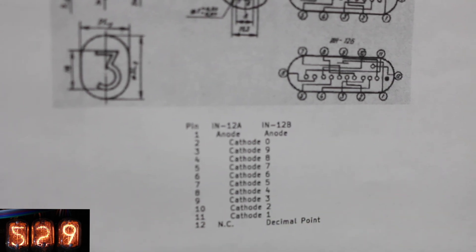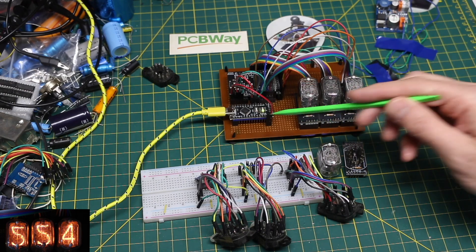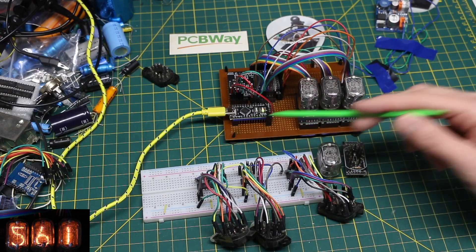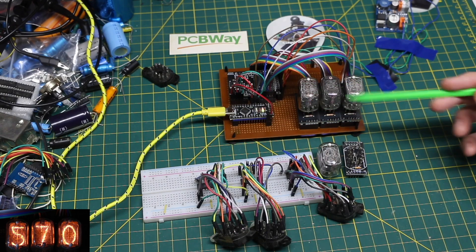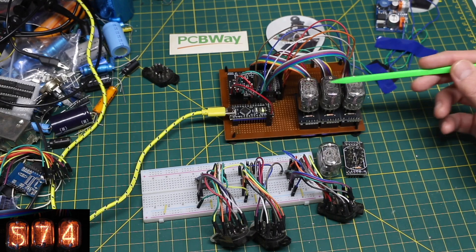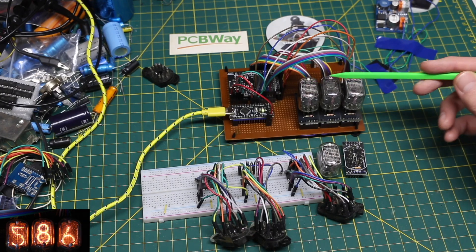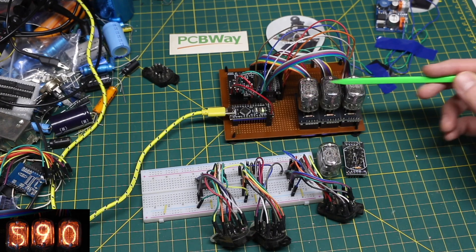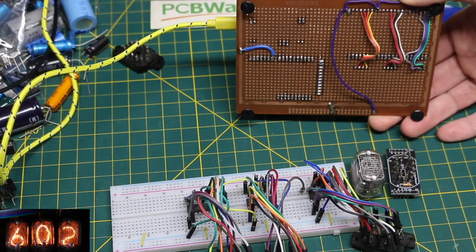I have a high voltage separate power supply here, powered from a bench supply giving 12 volts in, and I have it set for 180 volts out going to this board. I have the Arduino Nano here running a sketch to count from 0 up to 999 and then roll back over. I set it up so there are no leading zeros — so we don't get 001, we'll just get a blank, blank, and then 1. The left ones will only come on when needed.